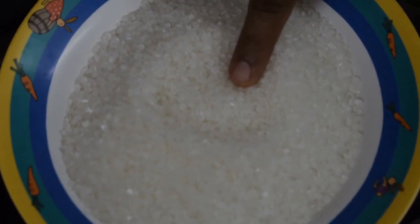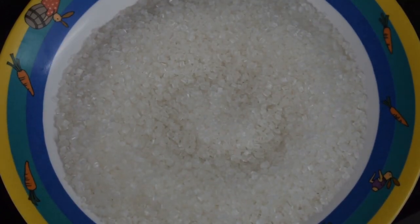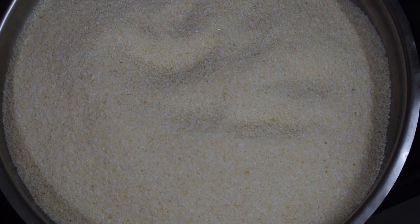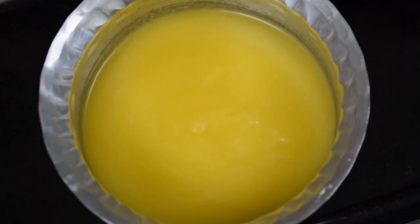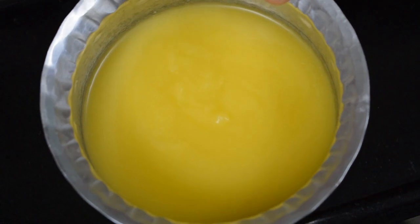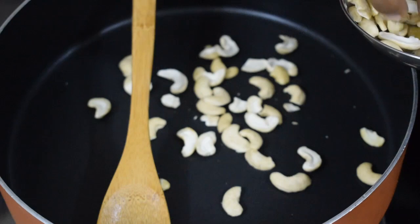These are the ingredients. I have taken half cup of sugar — in Bombay we get huge cubes of sugar. One cup of suji; this is the fine suji. Half cup of clarified butter, that is ghee. Nuts as per taste; I have taken cashew and kismis.